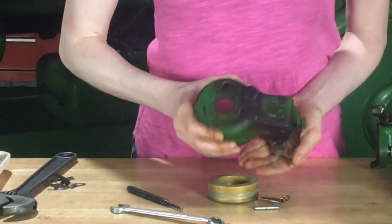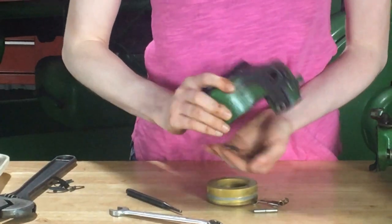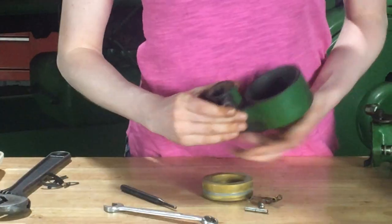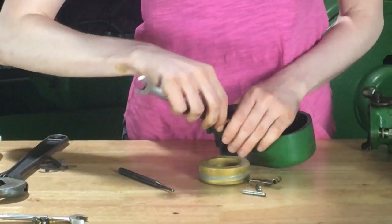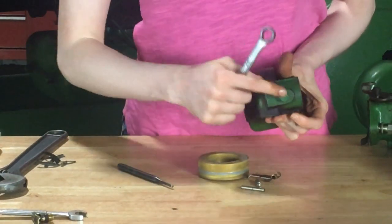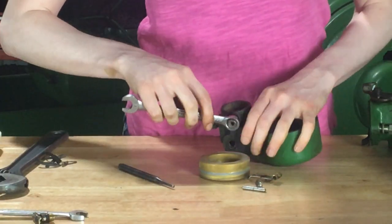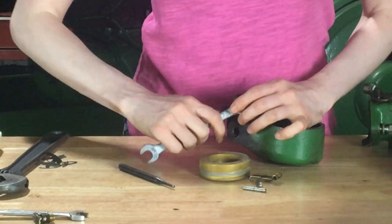So there's my float. My needle is still in there — I'll get that out. Lastly, you can take your fuel inlet out right here. Just use a half inch wrench to turn that out. You can take both of these screws out if you desire, but you don't have to. The fuel inlet would be good to take out though, just so that you can make sure that it's clean.